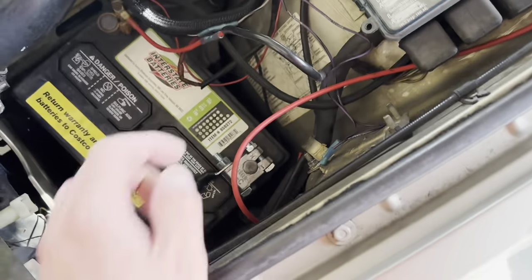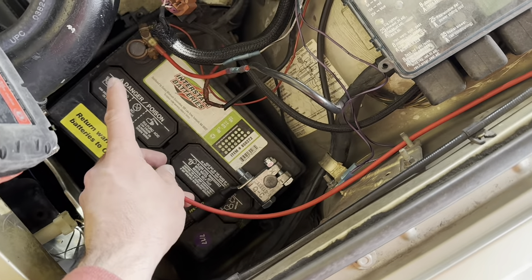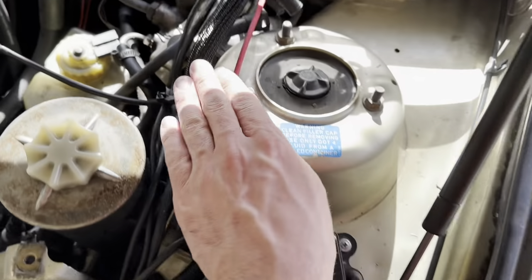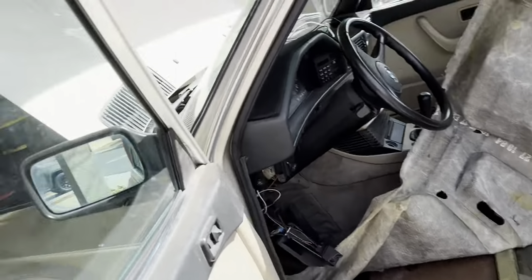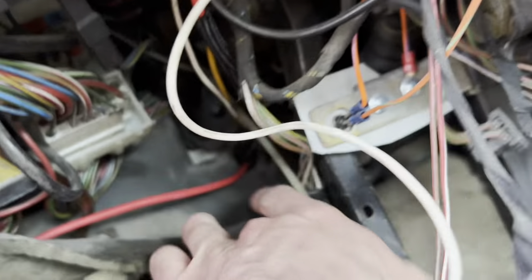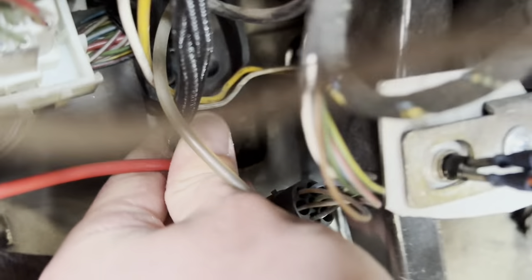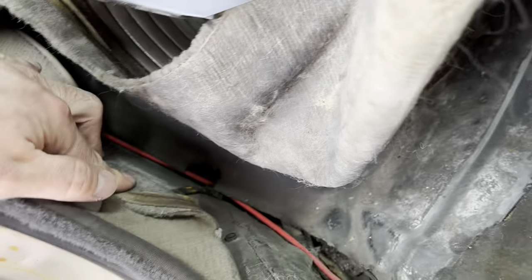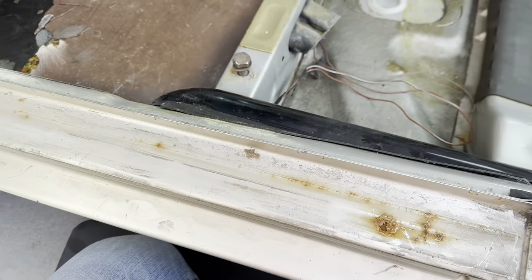The first step in the fuel pump upgrade for the E28 is running a 10-gauge wire all the way from the battery. It's going to have a 20-amp fuse and a relay mounted right at the front, and then this goes all the way back through the firewall, just right next to the clutch pedal where there's a grommet. Then it goes around down the side and follows the standard wire path along the channel by the door seal.